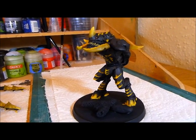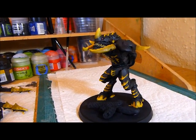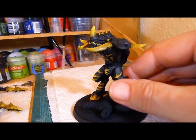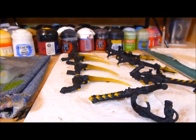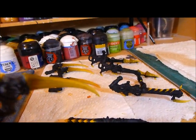I've basically gone in and applied the next couple of layers of this yellow mix, making it lighter and lighter towards the edges on all the spiky bits and his teeth. Did that on the scything talons as well, so it gets lighter and lighter towards the end and on the edges of the talons.